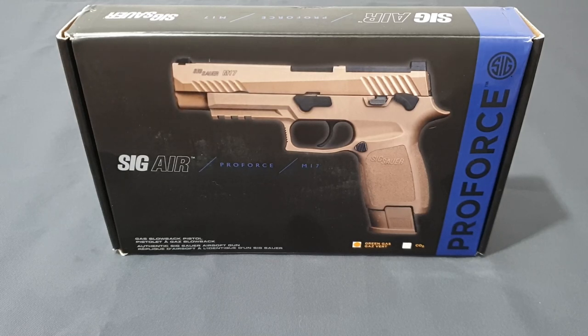SIG took all credit for the design and in 2017 contracted WE to produce the airsoft version. They received prototypes, found them to be rubbish, sent them back, and ordered a cease and desist. WE made it anyway and called it the F17. SIG then went to VFC and said, 'You've got six months to release a pistol — here's the blueprints, here's the design, get on with it.' That's why VFC still manufacture the pistol today, although like everything, the first batch was rushed and was absolute garbage.